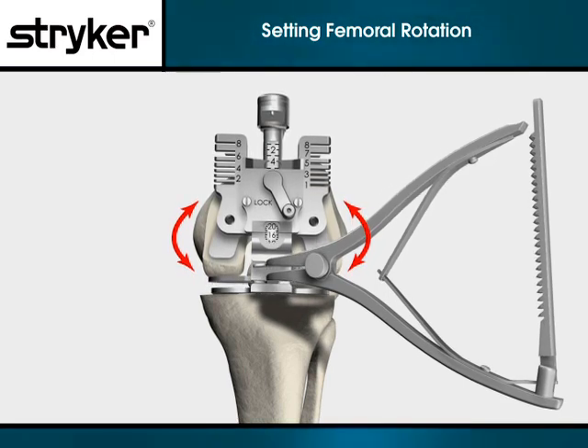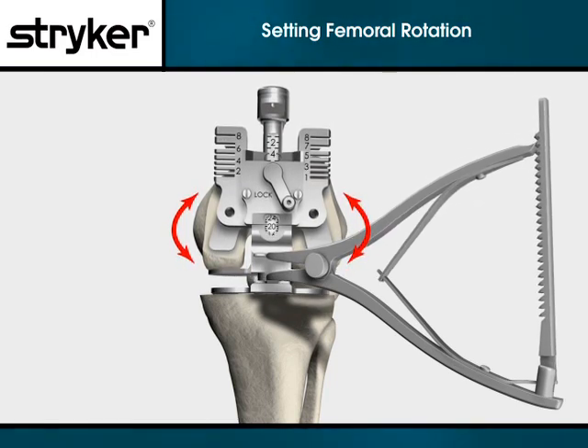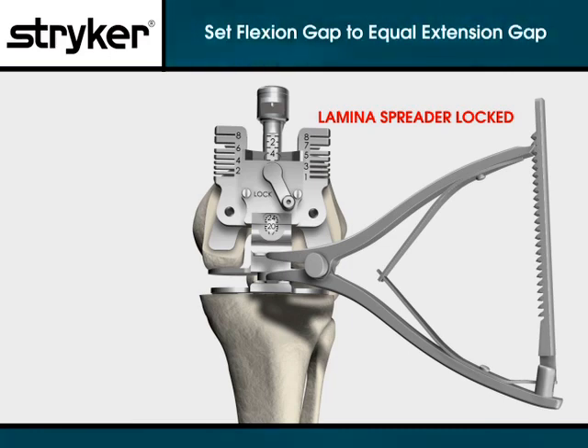As you will see, the medial collateral ligament will engage first. The femur will then internally rotate, tightening the lateral collateral ligament until equal tensioning of both collaterals is achieved. Once equally tensioned, leave the locked lamina spreader in place.